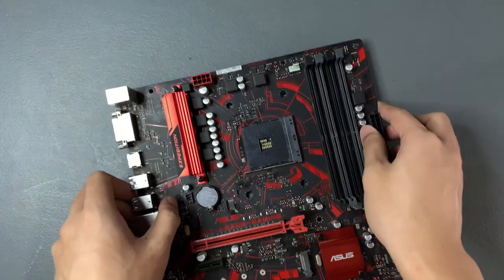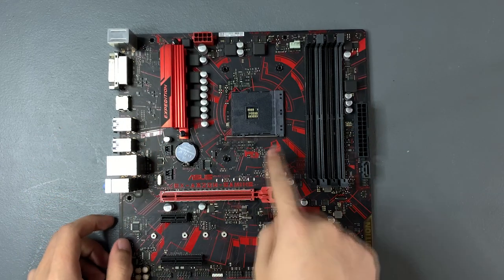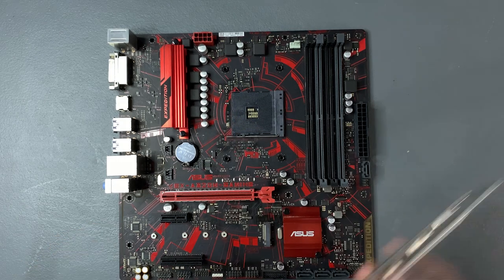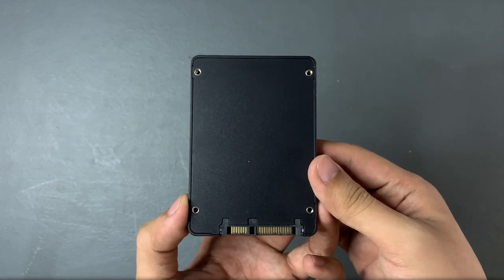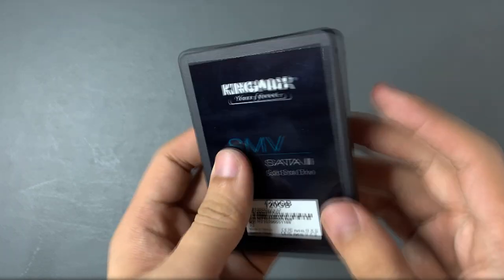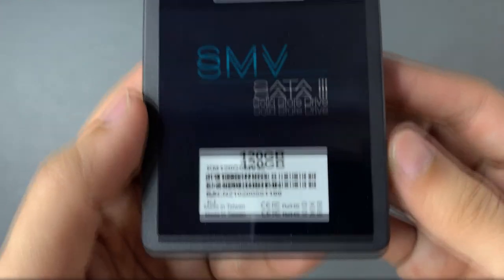All AM4 AMD motherboards right from the box already have the backplate and its brackets installed, but for me it has already been removed. For storage, we have a Kingmax 120GB SSD. This will make your boot times faster, although at the cost of its capacity — SSDs are much more expensive than hard drives because of their speed.